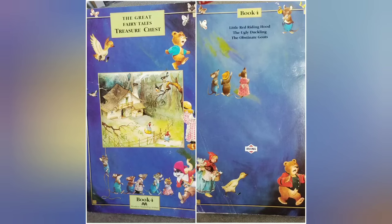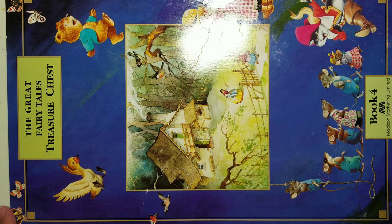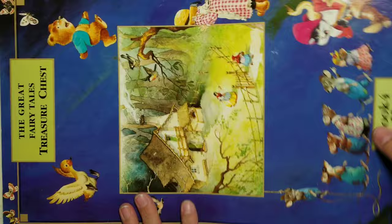Welcome to my channel, Joan's Junk Journals and More. My name is Joan. It is time to make some new envelopes for sending out some more happy mail.